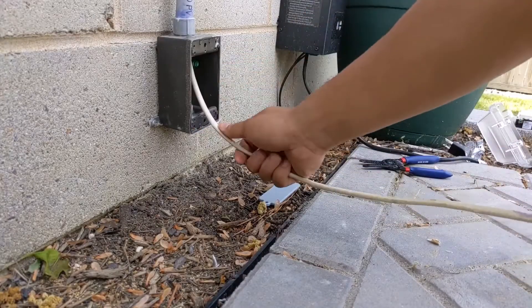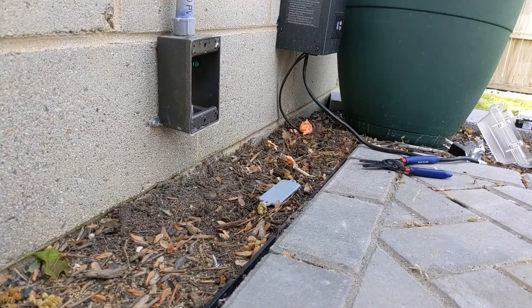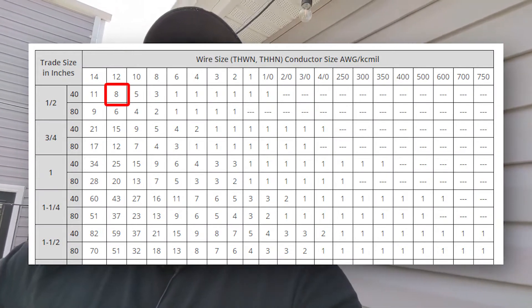This is one of the reasons you don't want to use Romex for running wire through conduit — it's pretty rigid and difficult to run through. With THHN, since it's stranded as opposed to solid wire, it's a little more flexible and easier to run through the conduit. Also, you can run more wires inside. I did some research and for half-inch schedule 40, you can fit up to 8 12-gauge THHN wires in it.